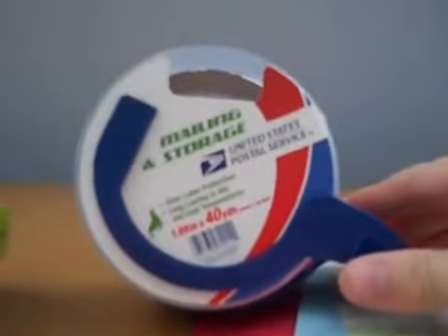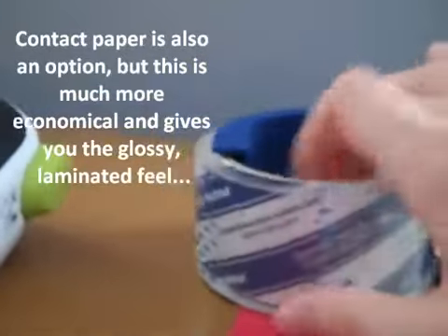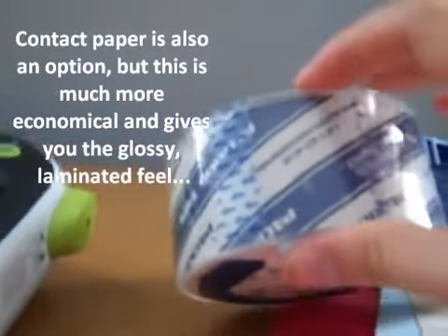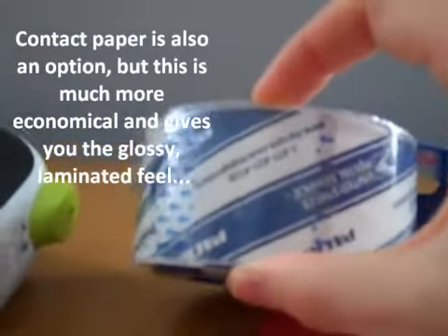The main thing about this method — to make laminating stuff — is something that costs about $4 at an average store, maybe even cheaper at Walmart: mailing and storage packing tape. It's basically that really clear, really strong tape that sticks on itself. This is what you want, and as long as the label or thing you want to laminate is smaller than the width of this tape, you're good to go.